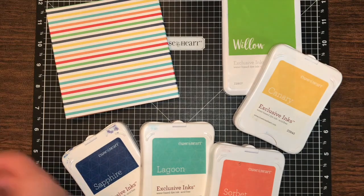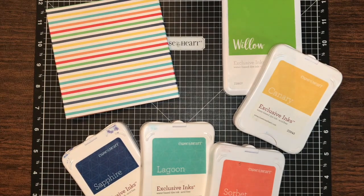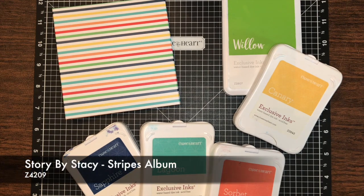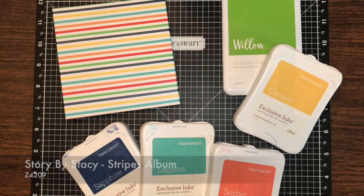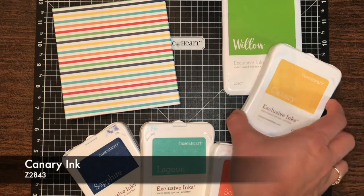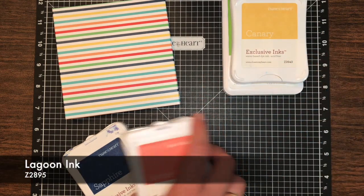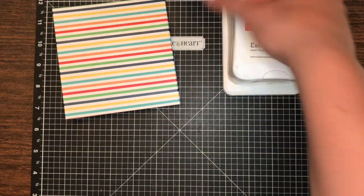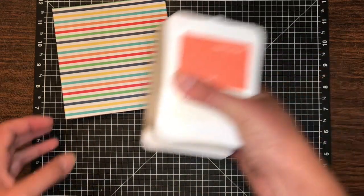So we are first going to finish off step three. As you can see, we have this album — it is the stripes album. I've pulled out the colors willow, canary, sorbet, lagoon, and sapphire because I feel they go with the cover the best. We are going to be using these today to finish up our stamping.